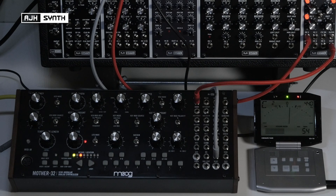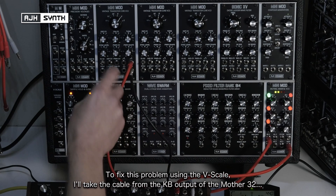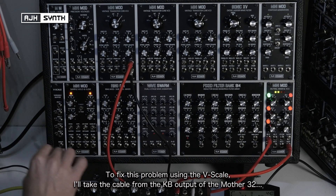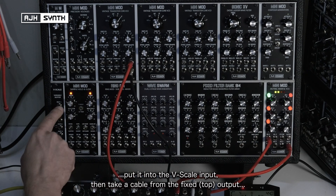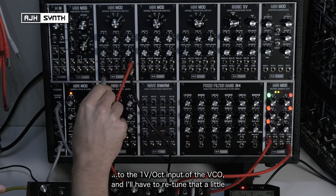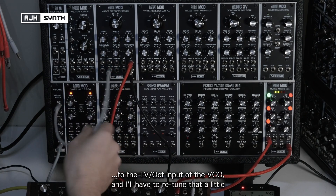And then back to normal. So to fix this problem with the V-Scale, I'll take this 1-volt-per-octave signal coming from the keyboard out of the Mother 32, put it into the input of the V-Scale, and then take a cable from the fixed output of the V-Scale and go into the 1-volt-per-octave of the VCO. I'll have to re-tune that a little bit.